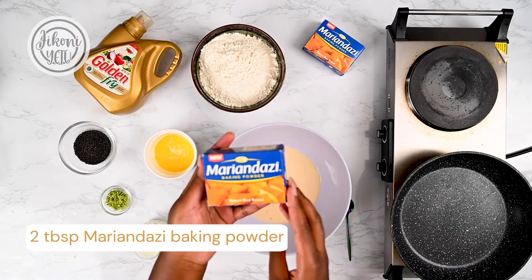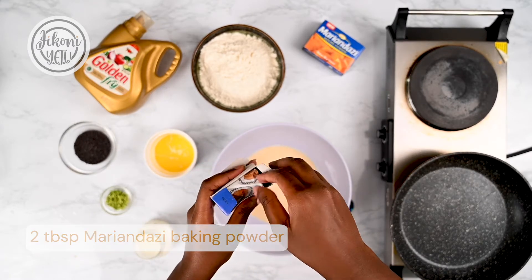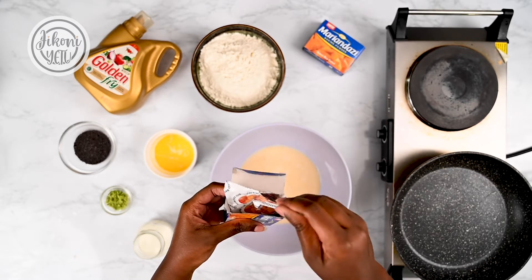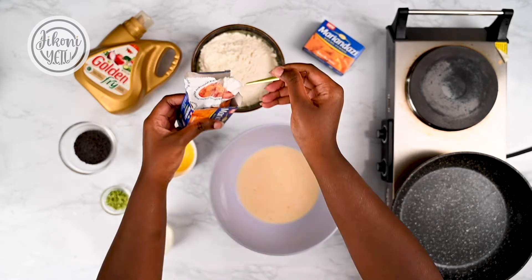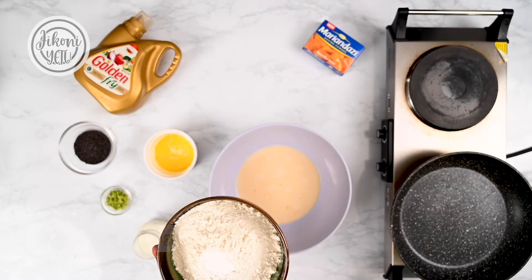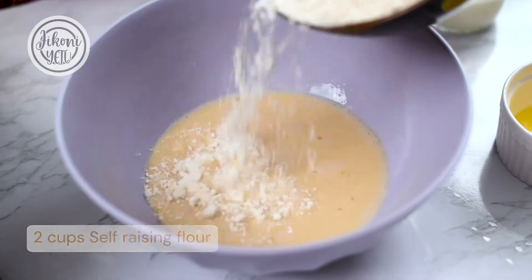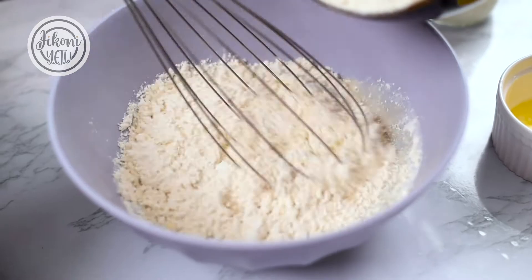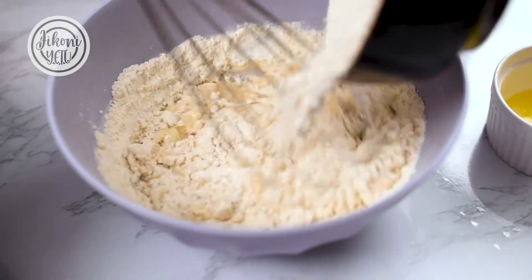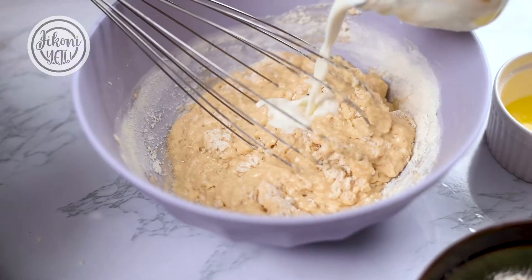Next we're going to be using a bit of Marian Dazi baking powder — two teaspoons — into our all-purpose flour. I love this baking powder; it makes my pancakes nice and airy and they don't look flat, and everyone loves fluffy pancakes. We're going to add this flour in bits into the egg mixture and whisk as we go. You're also going to add the remainder of the milk in bits as you whisk.